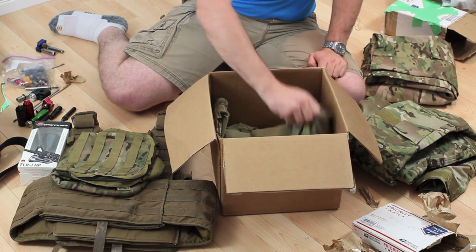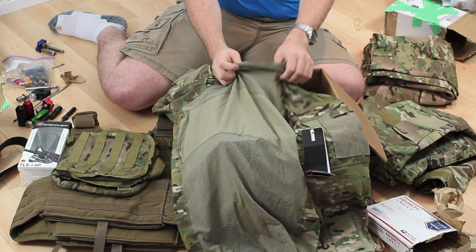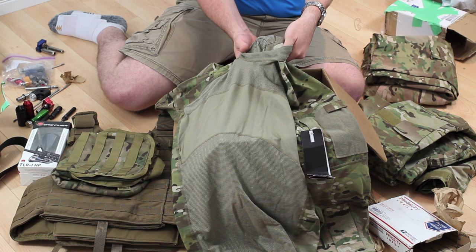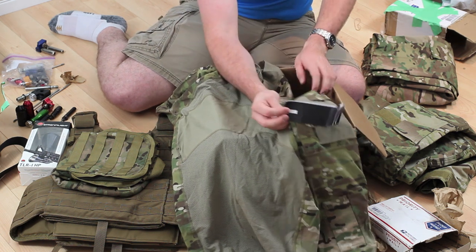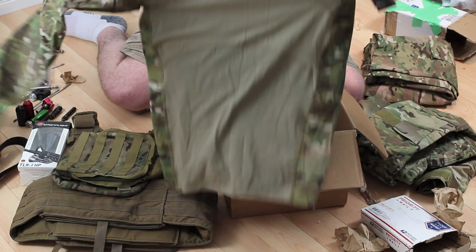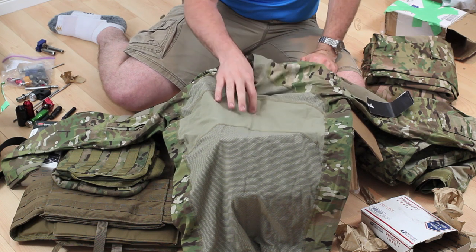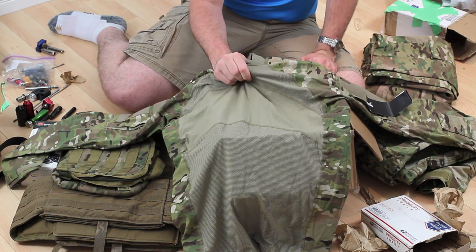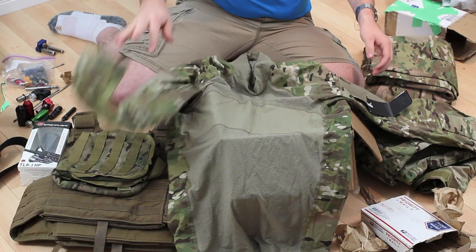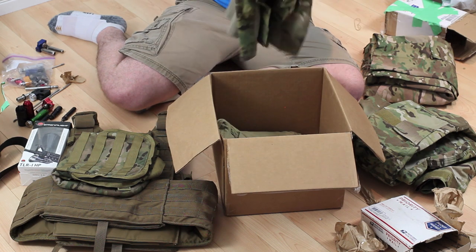Next in here is a massive Army-issued flame-resistant combat shirt. It still has all the tags on it so it's never really been used. This actually fits great — I've heard some criticisms of this shirt, but I really like the way it fits and it seems to breathe really well. The sleeve material is a little bit lighter and stretchier too, which I like. Not a bad shirt at all — and that came with the Army Combat Pants.